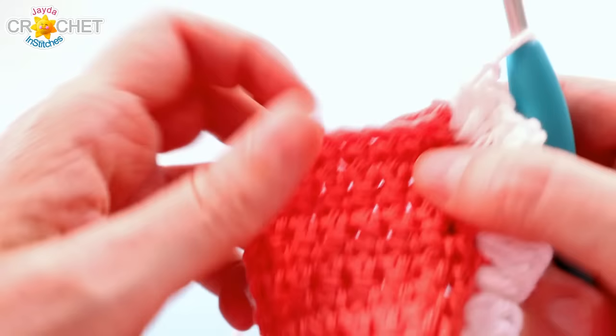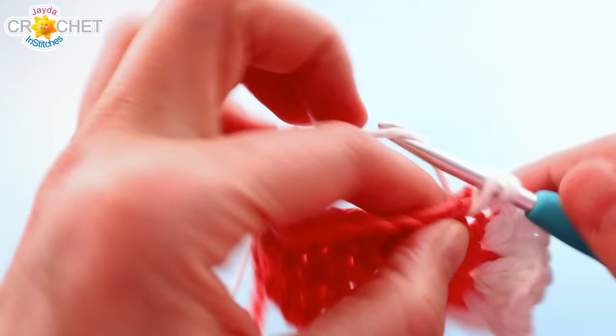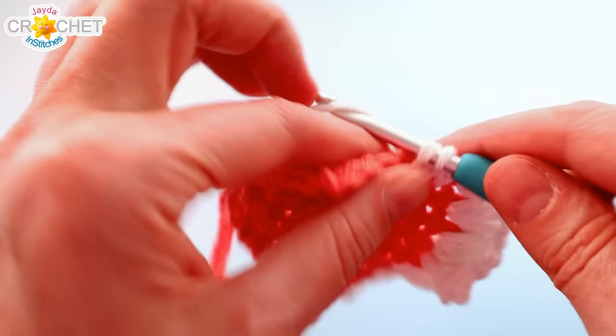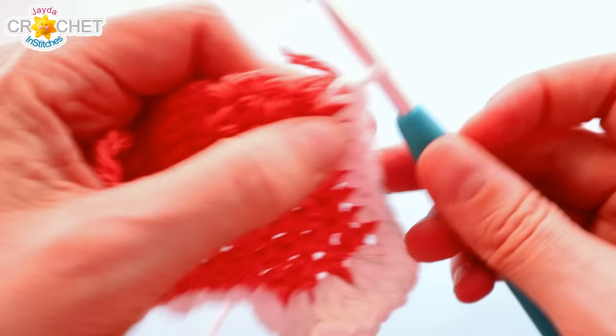We're going to work our way now across the bottom, which is the foundation chain row of our little bib. Make sure you don't miss that first stitch because we've crammed a lot of stitches in here. Right into that first foundation chain you're just going to single crochet, and you're going to single crochet underneath each of those foundation chains — or you can think of it as crocheting into the bottom of each of those first eight stitches of row one. All the way across, so eight single crochet all the way across that bottom foundation chain row.